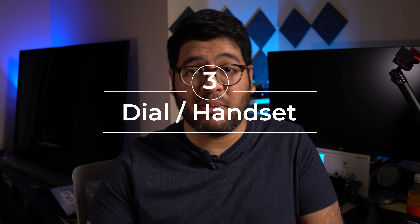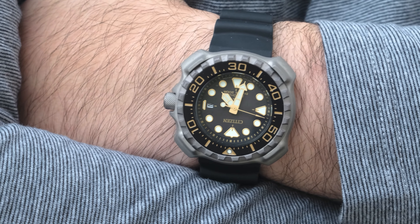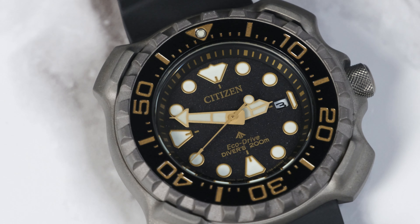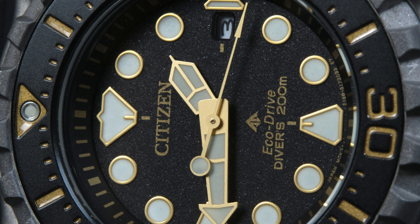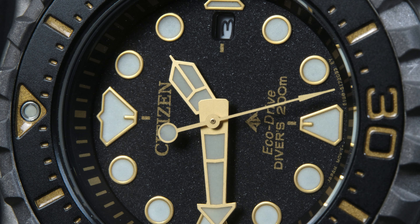While the case and bezel are undoubtedly the first things people notice, I think one of the biggest reasons this watch will probably end up being a keeper is the dial, handset, and indices — and just how well it all works together. At first glance the dial and hands don't look that different, since the handset is the traditional hour-minute hand with the modern cathedral hour hand you see on many Citizen divers, and the indices are pretty chill — mainly triangle shapes and circles. But the main thing is that the handset and indices are gilt, meaning gold, though Citizen made them matte gold, which makes them look like an elevated, sophisticated yellow.